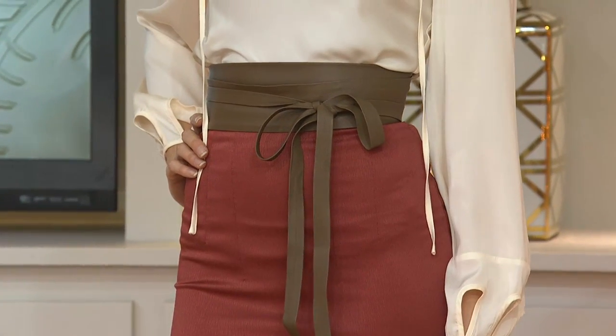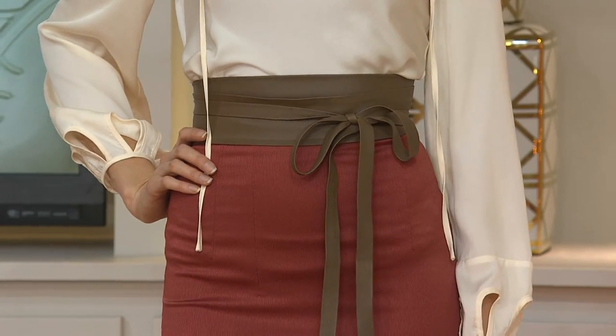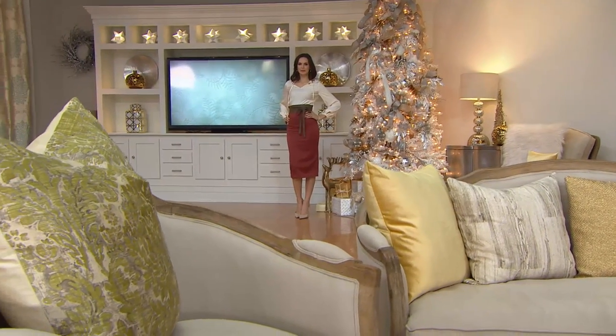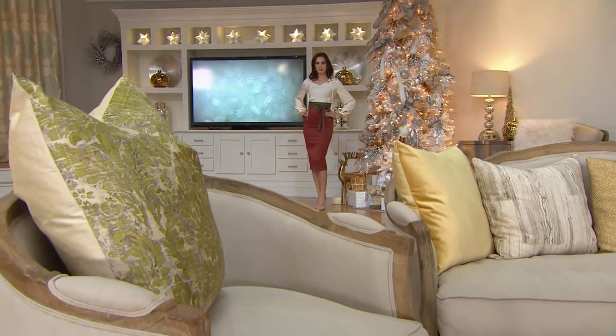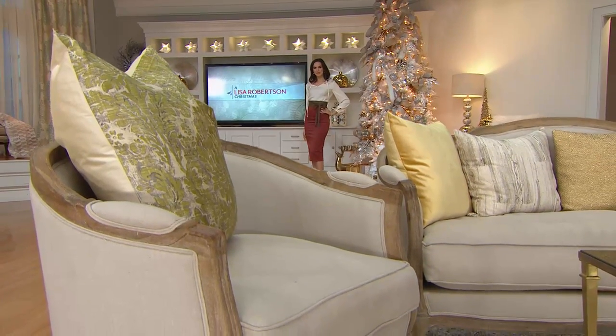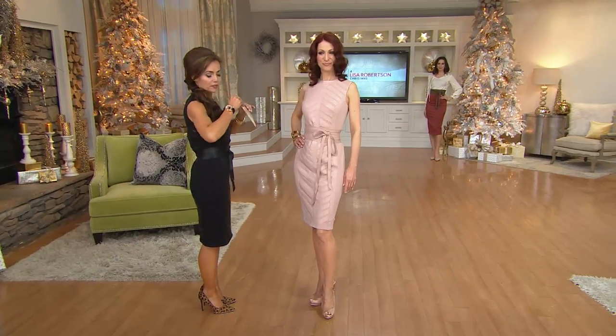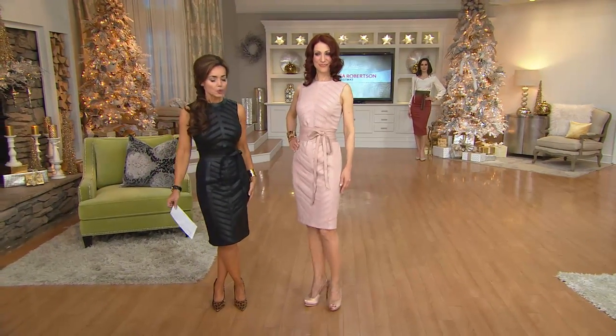Extra small/small, please. It's available in extra small/small, medium/large, extra large, and 1X. If you wear a small or smaller, get your extra small/small. If you wear a medium or large, get that. If you wear extra large or 1X, then get that. They're very very forgiving and it just works.